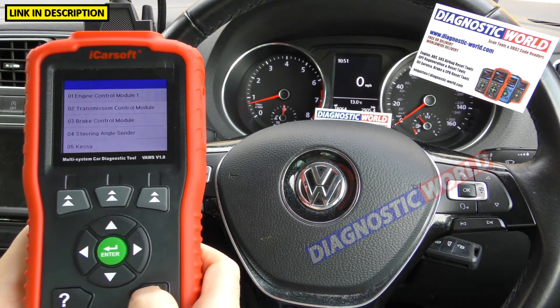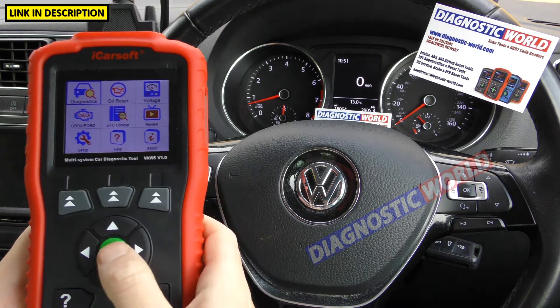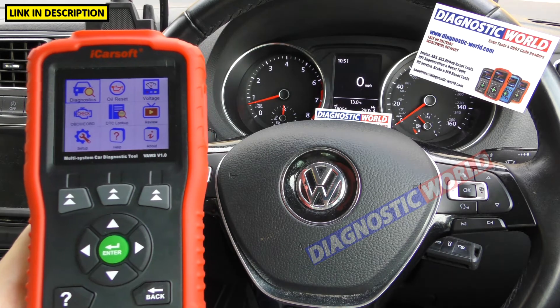Is it a touchscreen system? The answer is no. It can look like a touchscreen but it's not — you do need to use these buttons to navigate through the menu.